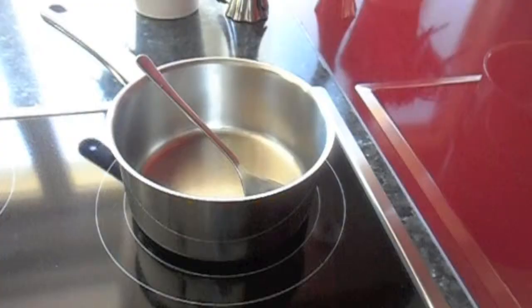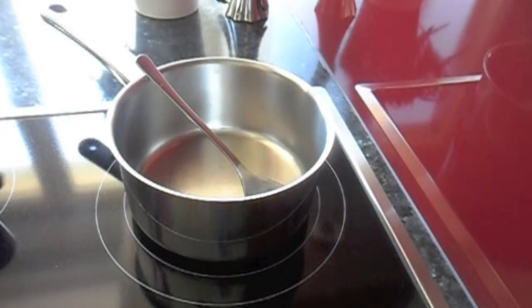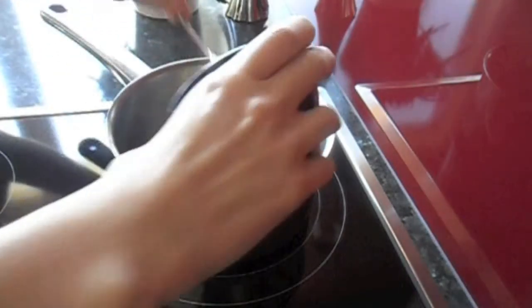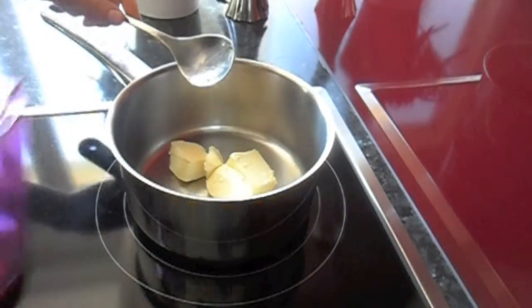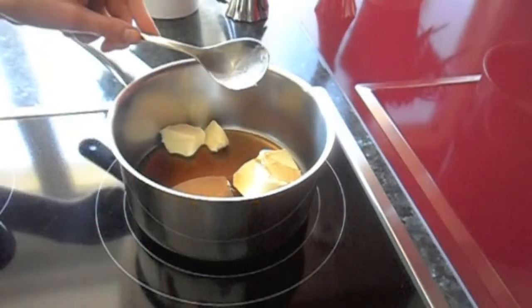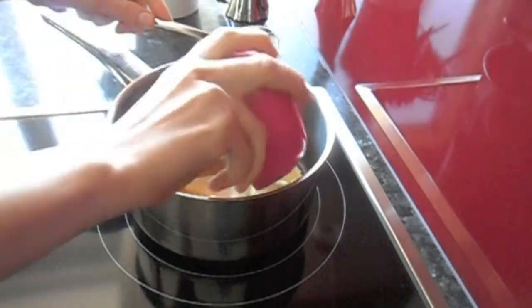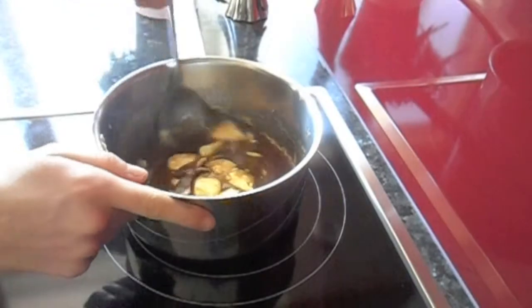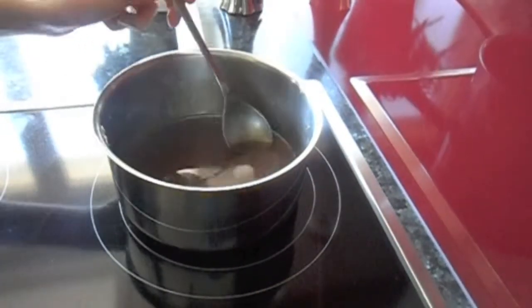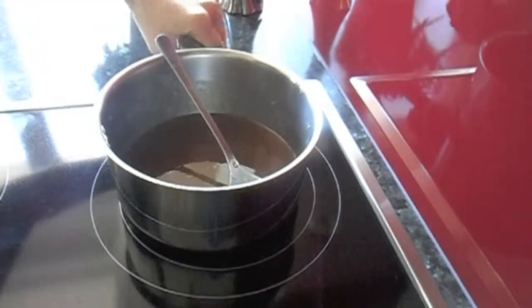While the pie crust is cooking, we're going to make the filling. On pretty low heat, you're going to melt together the butter, the maple syrup, and the sugar until the butter has melted. Don't forget to continue stirring every once in a while. Once it's all well melted together, take it off of the heat.